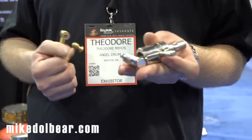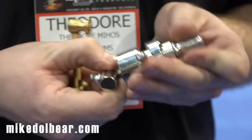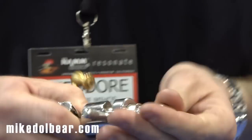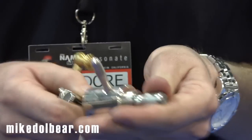Another part that we're really proud of is our throw off. We hand machined the body out of solid bronze. When I started the company, when I was a touring musician, I would break one throw off after the next — that was one of the things I wanted: an indestructible throw off. And here we have it.